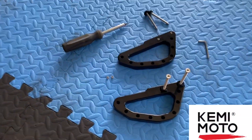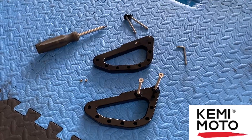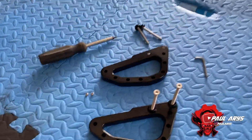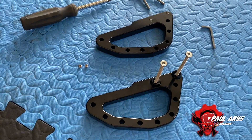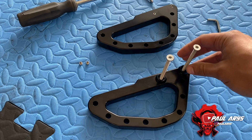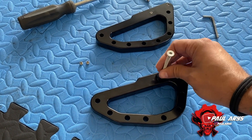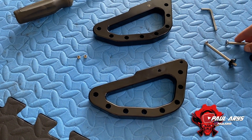Hi guys, how are you doing? Today we're going to do a new install from my sponsor Kemimoto. So just to leave you a little bit of some of the benefits of this specific handle. So these are the handles that go into the cage. They're really, really well made. I was actually surprised by the quality of the item.